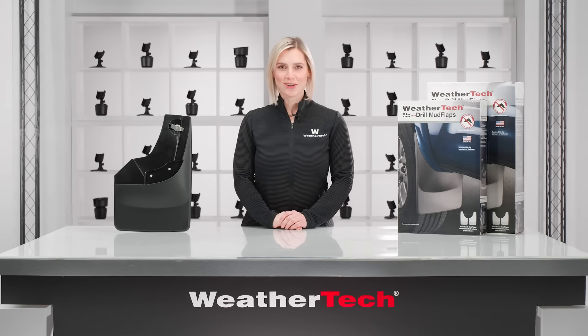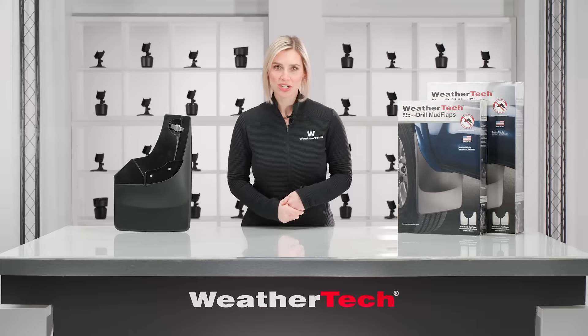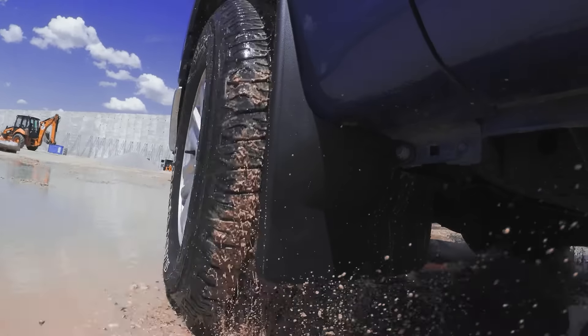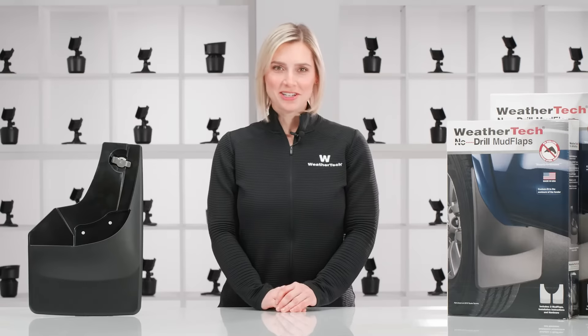Whether you drive a truck, van, or SUV, adding mud flaps to your vehicle can save you the frustration of expensive and unsightly dings and dents. WeatherTech's no-drill mud flaps offer the ideal defense against paint damage to your fender and rocker panel. Let's take a closer look.